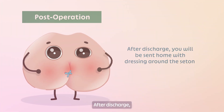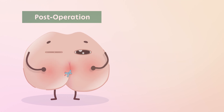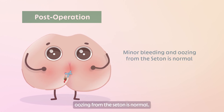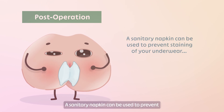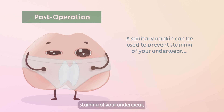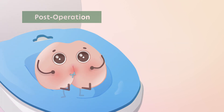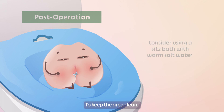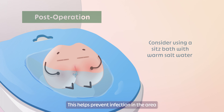After discharge, you will be sent home with dressing around the seton. Minor bleeding and oozing from the seton is normal. A sanitary napkin can be used to prevent staining of your underwear and should be changed twice a day. To keep the area clean, consider using a sitz bath with warm salt water. This helps prevent infection in the area and can also help with any pain that arises.